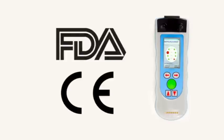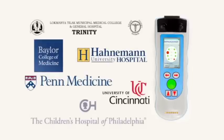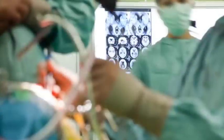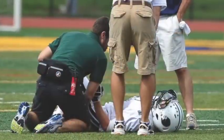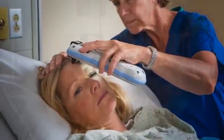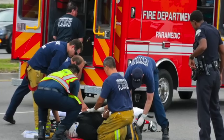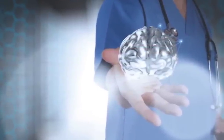FDA-cleared and CE-marked, InfraScanner has been studied at some of the most distinguished teaching, specialty, and pediatric hospitals throughout the U.S. Early screening for intracranial bleeding in patients with traumatic brain injury is critical because the timing of neurosurgical intervention is a significant factor that can positively or adversely impact patient outcomes. Now, for the first time ever, the application of near-infrared technology can be applied in a portable, handheld device that empowers clinicians to know what's happening inside the human skull, even before symptoms of brain injury appear. InfraScanner puts the power to heal in the palm of your hand.